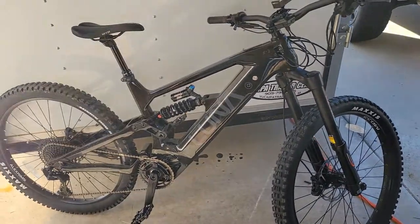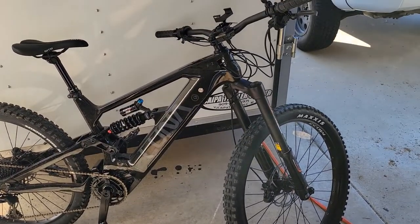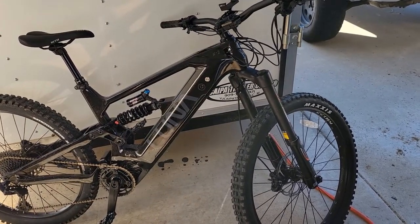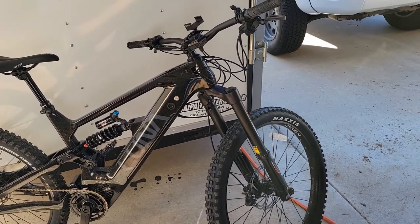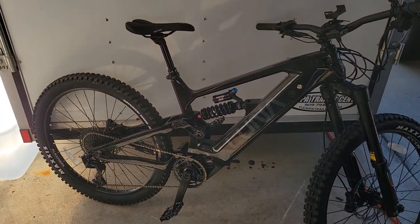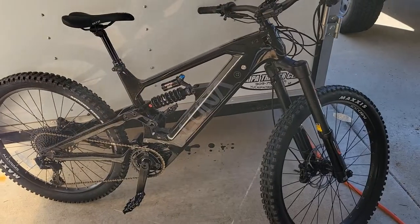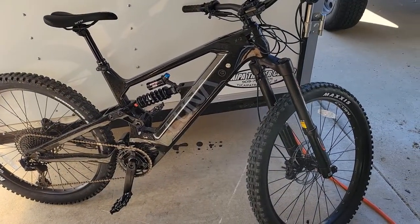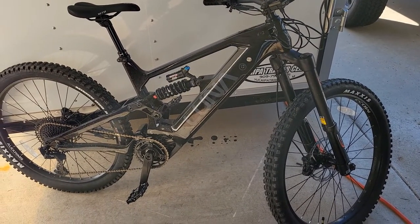The motor is super quiet — this one came with the silent gear, which I think all the X2s come with, and it's very very quiet. No complaints with the motor noise. Overall I'm pretty happy so far. Maybe I'll put up another review after a few months after I've ridden it a lot more. Thanks!